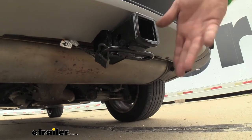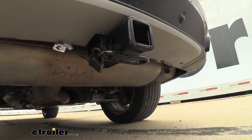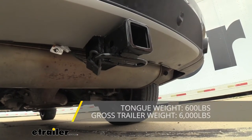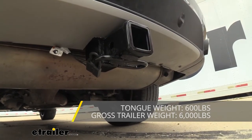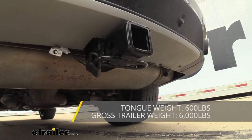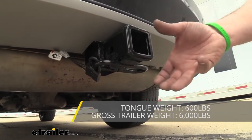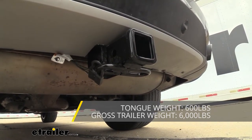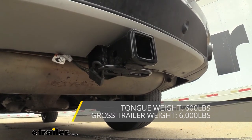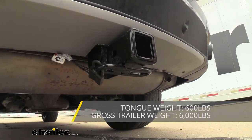Speaking of towing, this does have a pretty solid weight capacity. You can tow a gross trailer weight rating of 6,000 pounds, which is going to be the weight of your trailer plus the accessories loaded onto it. Your tongue weight, which is the downward pressure on the inside of the receiver tube opening, is going to be 600 pounds — so your suspended accessories like cargo carriers or bike racks, that's just the weight pushing down here. You do want to check the vehicle's owner's manual to see what it's actually capable of before hooking up. Take the comparison of the vehicle's weight ratings with the hitch and take the lower of the two just to be safe.